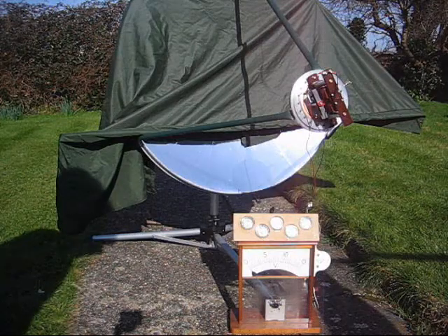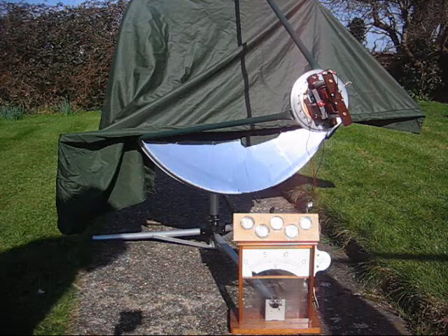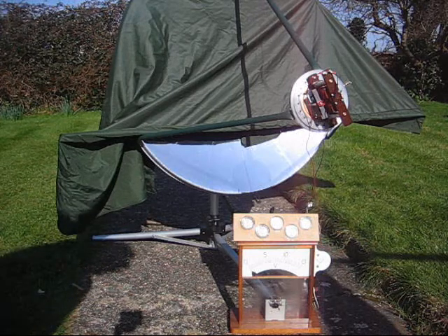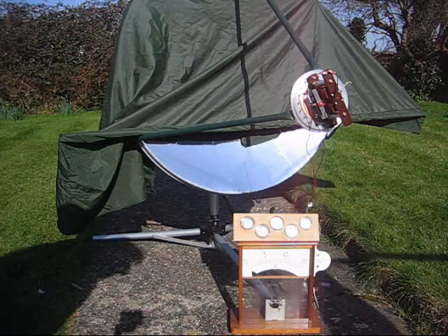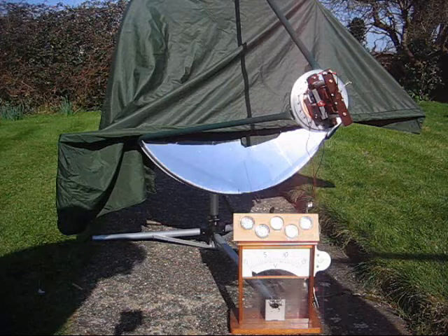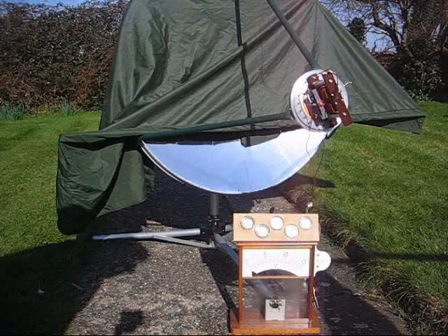Hello, welcome to Birraman's channel. Here today we have, on a nice sunny day in England, a 1 meter diameter satellite dish which I have silvered using a chromium-finished foil, self-adhesive.